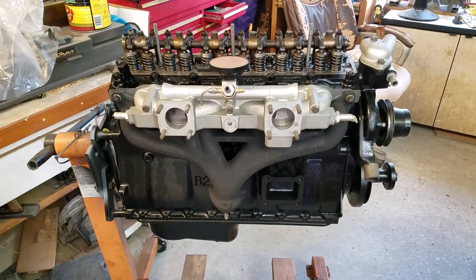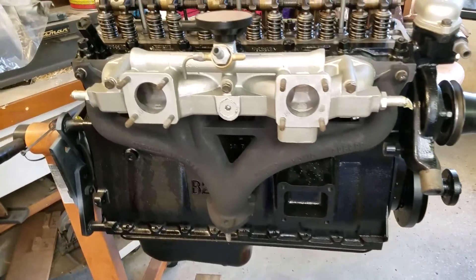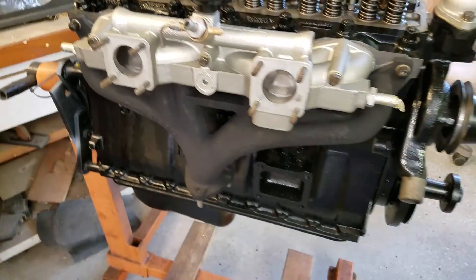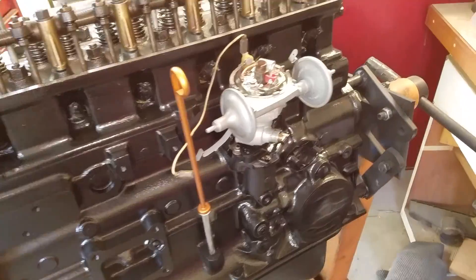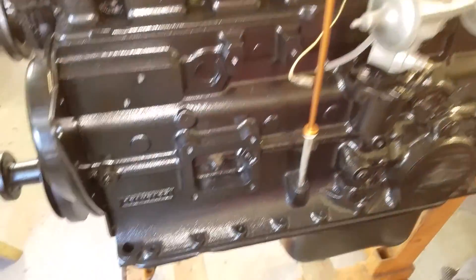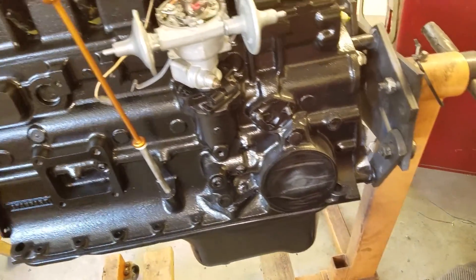We're kind of at the end of the day. Intake and exhaust manifolds are on. The water pump is already on, thermostat housing is on, distributor's in, dipstick's in. I think tomorrow I'll work on the motor mounts, the oil filter, and the fuel pump.